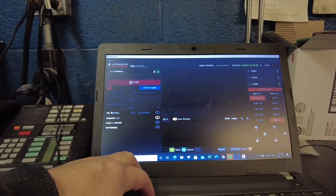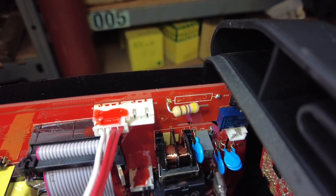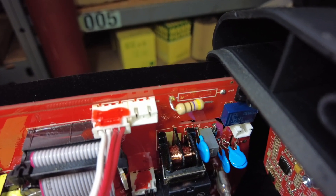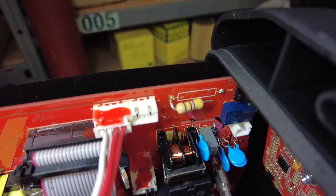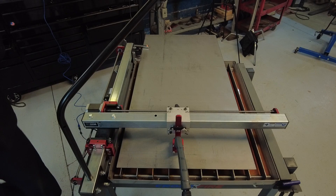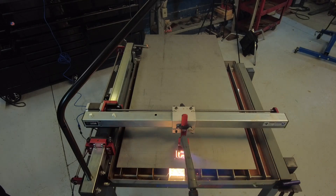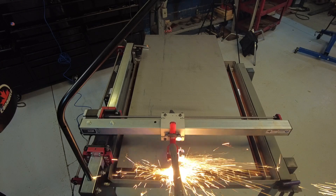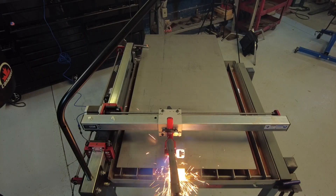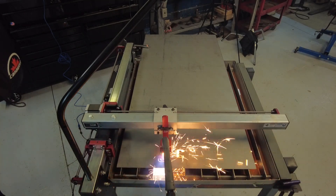I'm not a hundred percent sure, but I think I just found the problem — a resistor right there appears to have been damaged in shipping or wasn't securely fastened in the first place. Now this is real time — I haven't sped this footage up or slowed it down. I want you to see how long it takes to cut out this Project 308. If you're new to CNC, the designing of the part in the software is going to be the biggest challenge for most newcomers.